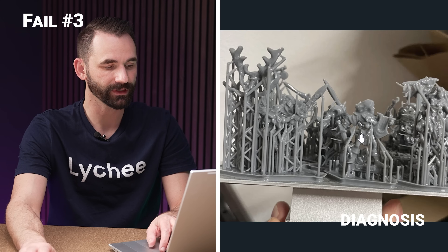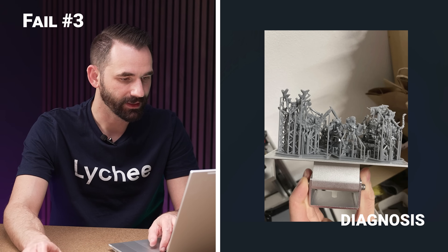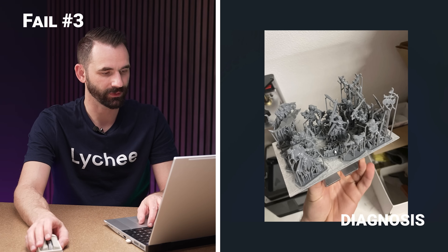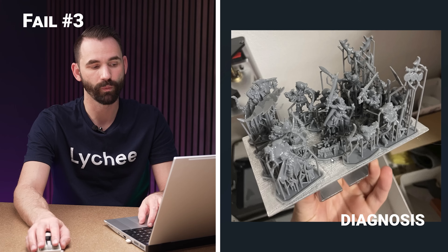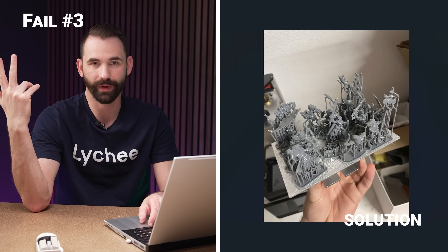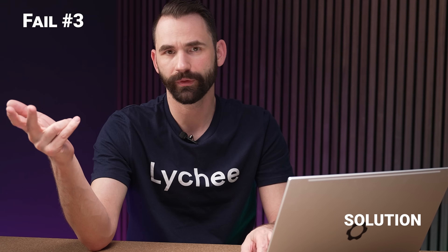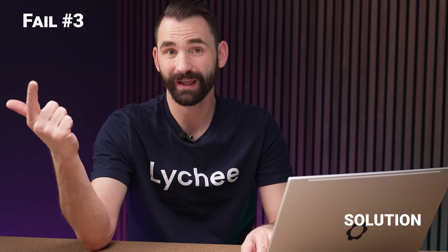Honestly, this printer is actually handling it better than I thought — props to this printer, which I think is an Anycubic. Those older printers are like tanks; they could do a lot more than newer printers. I'm actually pretty impressed, but I'd expect failures on every plate. Add two to three seconds of bottom wait time and you're going to see failures decrease quite a bit. Especially if you're using 0.02 layers — it tells me you don't care how long prints take because that takes forever — so go for the full three seconds light-off delay. Try it again and you'll probably have better quality prints and way fewer failures.